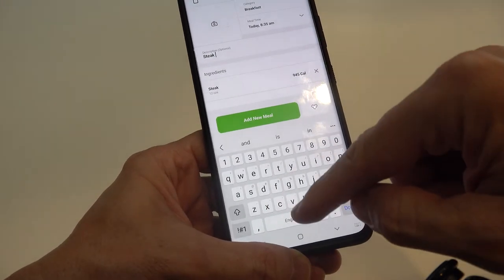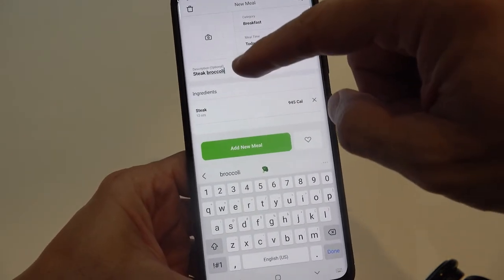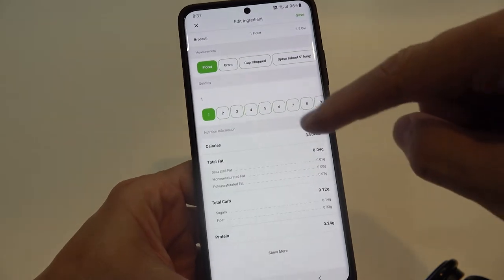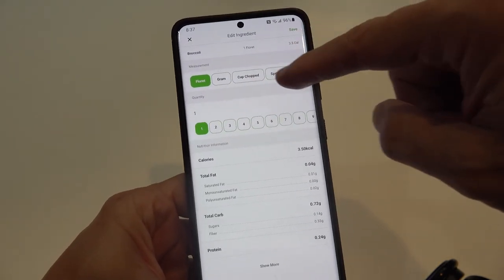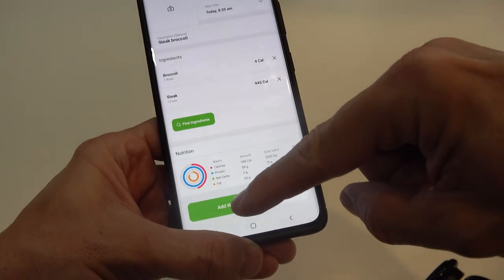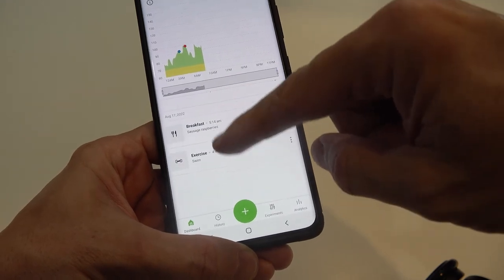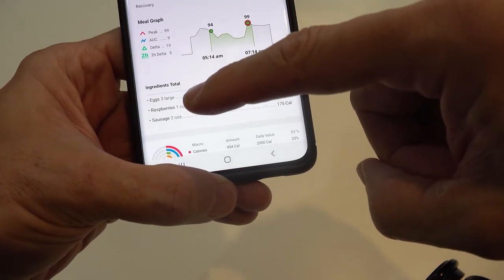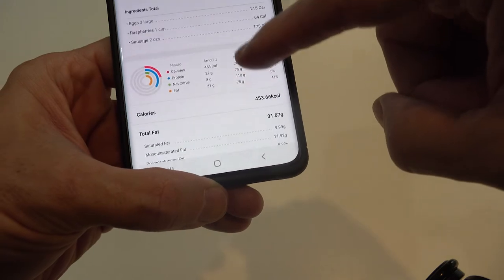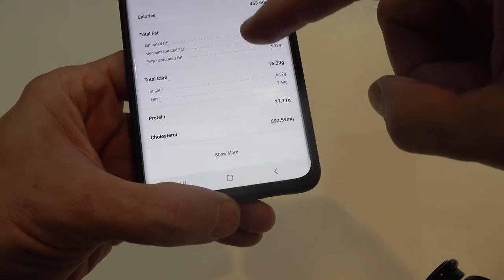Maybe I also had broccoli. Hit broccoli, hit ingredients, broccoli — it says one floret, but you can measure by cup, spear, whatever you want. When you're done, click add new meal. For breakfast, I had three large eggs, one cup of raspberries, and two ounces of sausage. It tells you everything: carbs, protein, fat, daily value — all that.